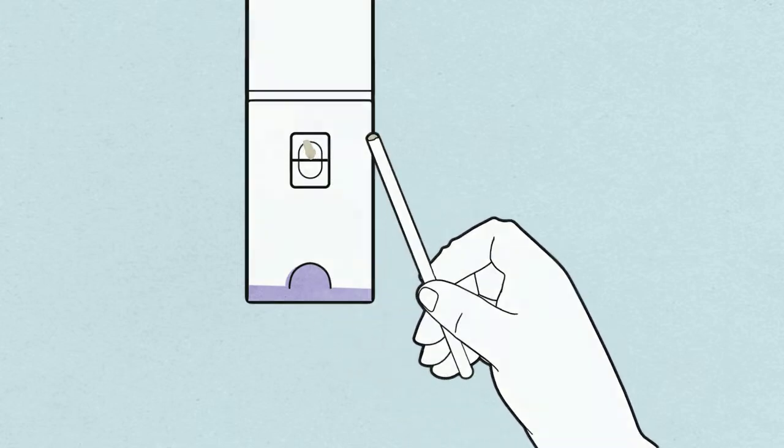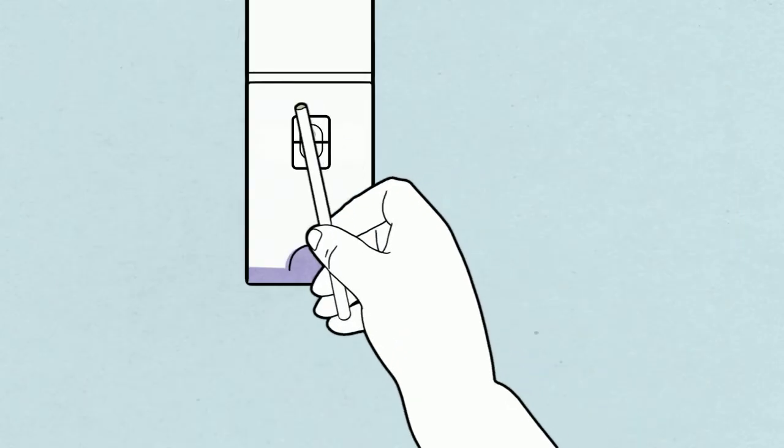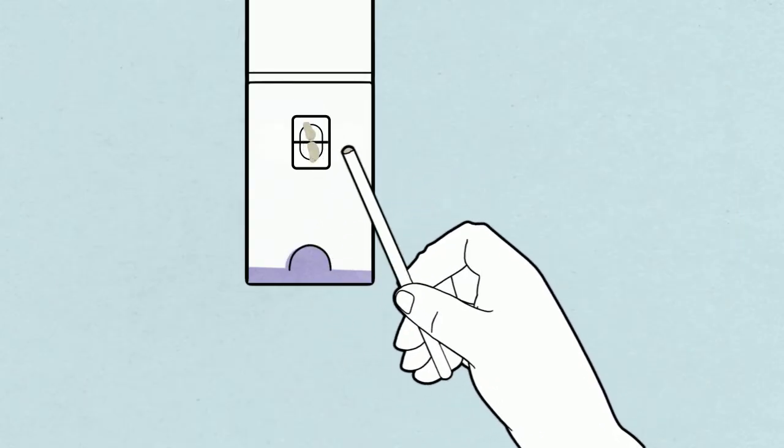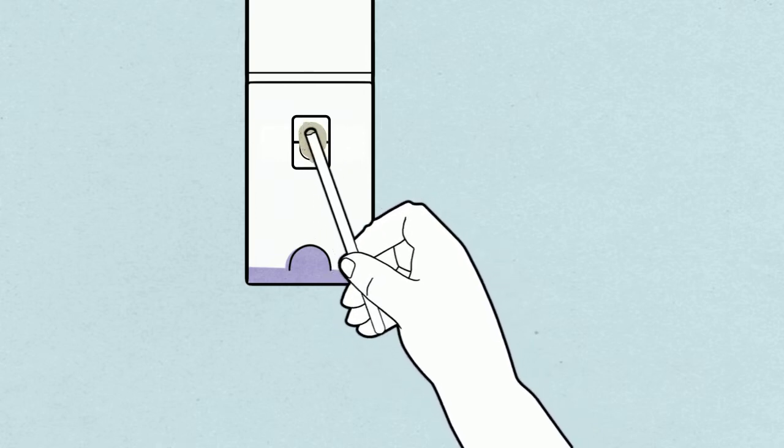Apply the sample to the top half of the window of your first card. Take a second sample from a different part of the stool and apply it to the bottom half of the sample window.